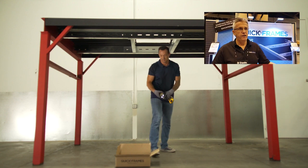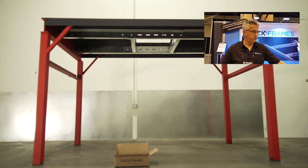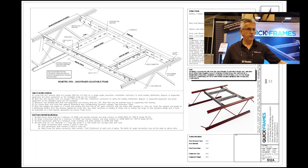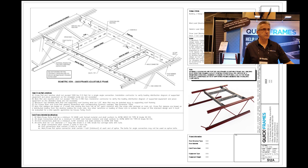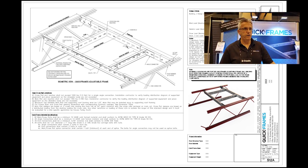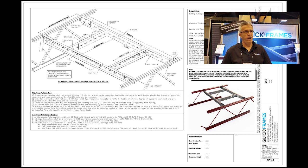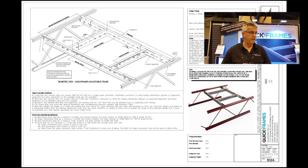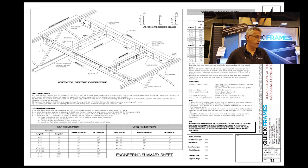In the case where your building design doesn't meet our standard criteria, we will at no cost to the end customer provide a set of sealed calculations showing the loading of our frames for the sizes needed. We essentially do a delegated design — we take over all responsibility for the engineering of the frames. And engineers of record love that.